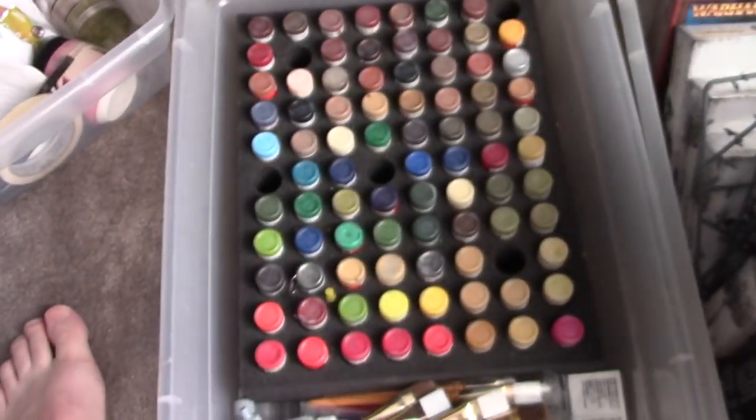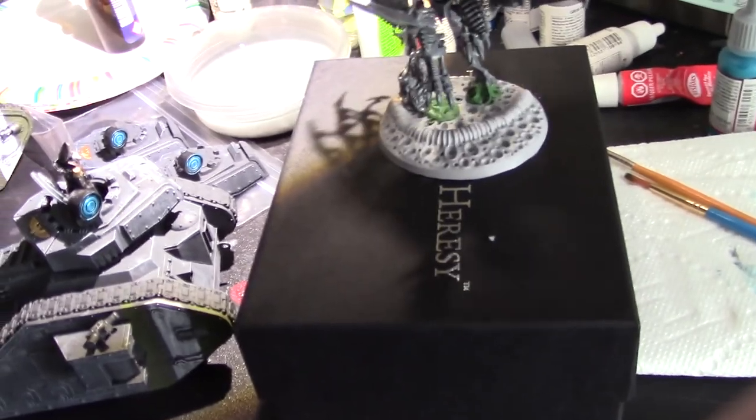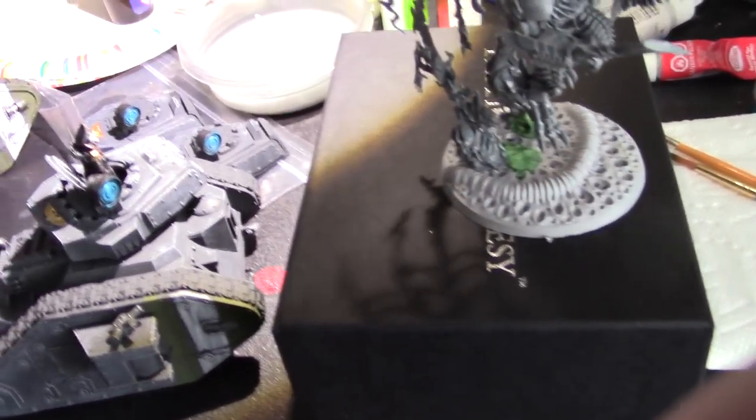I want to show you my Morghast. Let me just clear a spot here. That's my kit, by the way — that's awesome, makes me happy inside. And my paints — love my paints. So here are the Morghast, and these are on the table.